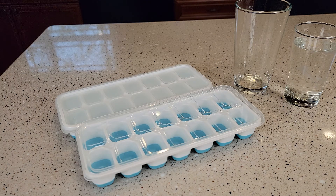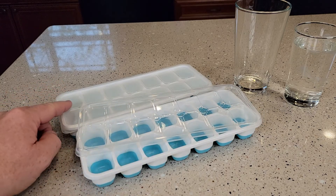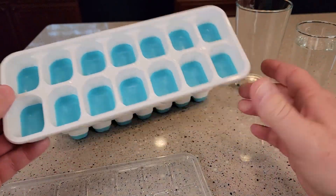Hello everyone, I'm going to do a review on these ice trays. I'm going to show you the ice tray — I've actually got some water in there and we're going to get the ice out. So here's what the ice trays look like.